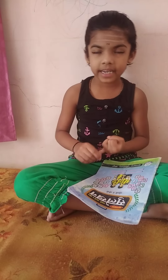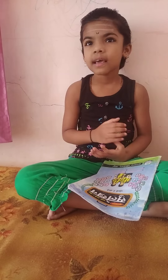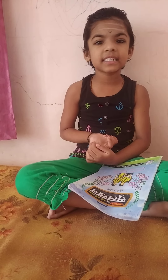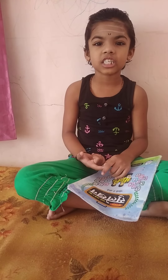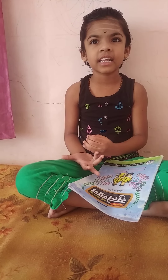9×1=9, 9×2=80, 9×3=27, 9×4=36, 9×5=44, 9×6=54, 9×7=63, 9×8=72, 9×9=81, 9×10=90.